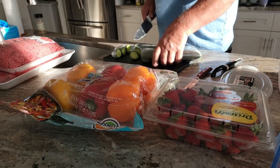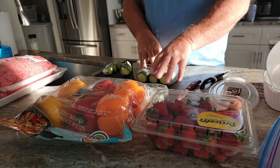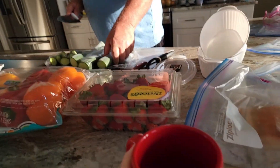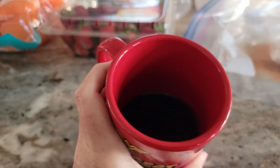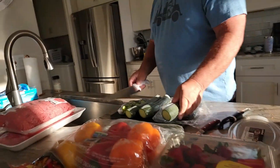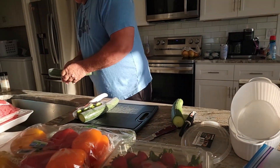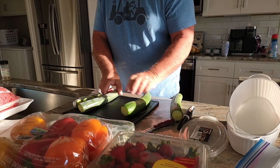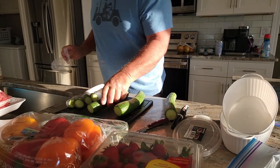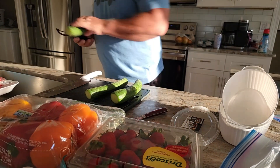I've only had half a cup of coffee — that's the problem. So I thought maybe we could kind of hang out together. You guys always ask me about meal prepping, so while Kevin and I are sitting here, you guys can gather around the island with us. The first thing we always do is the vegetables. Obviously we do the protein last because of cross contamination.